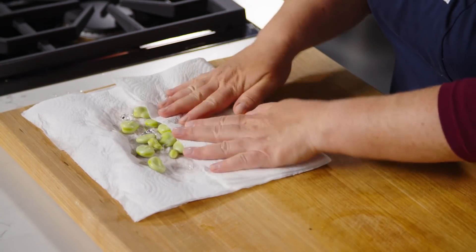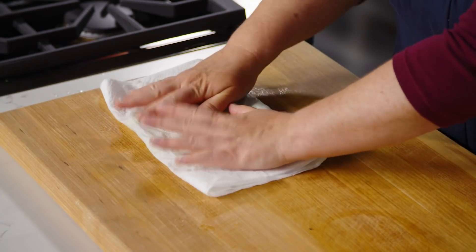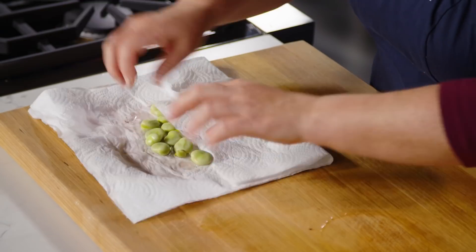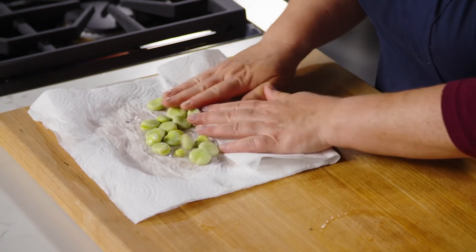I'll pat the beans dry. A wet bean is a slippery bean, and we're going to be using a paring knife to remove that sheath, and we don't want the beans slipping around. So super easy — blanch, shock, dry, and now we'll remove the sheaths.